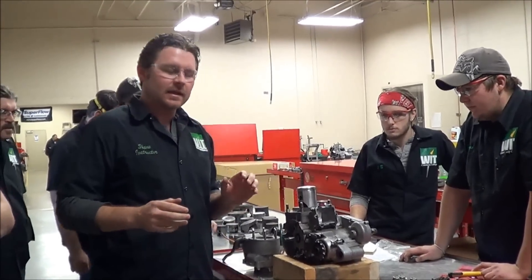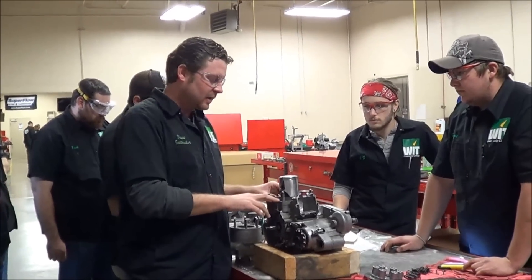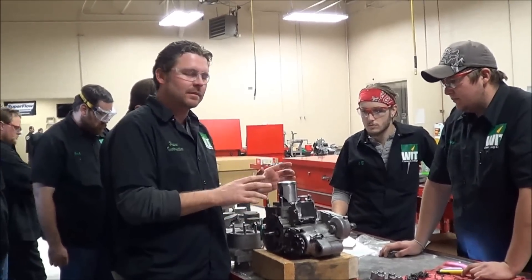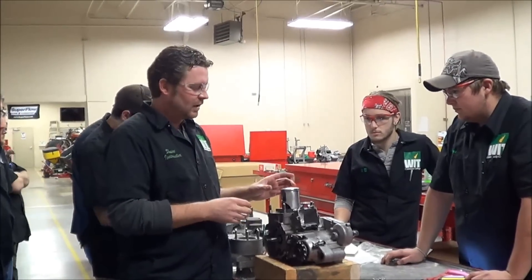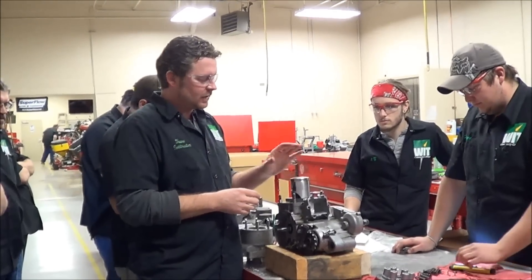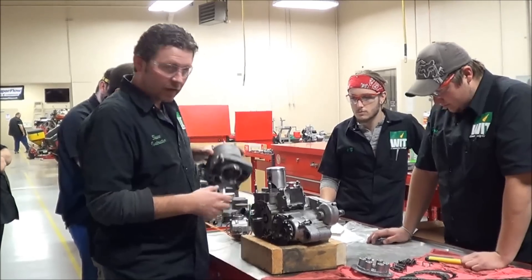All right, guys, we're at West Herner Tech today here in our motorcycle lab, and we're focusing on two-stroke engines. You guys are practicing numerous times — I know some of you are probably getting a little bored with having to do this over and over — but we've got a great example of a two-stroke piston here that's a little more difficult to install into the cylinder.